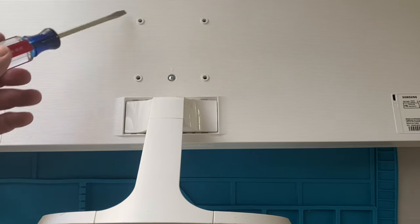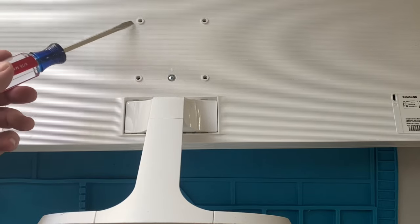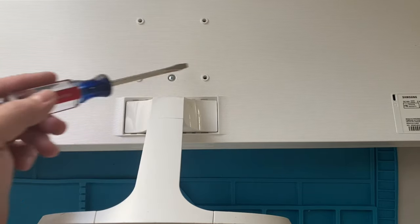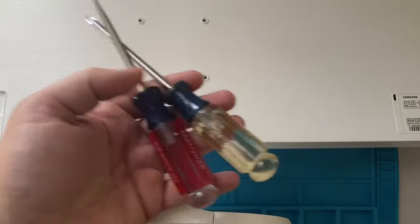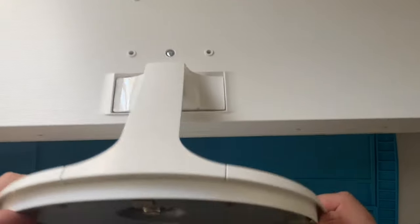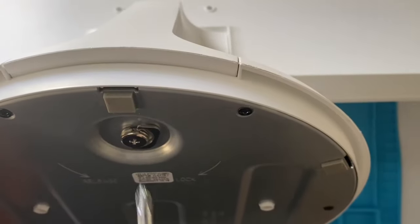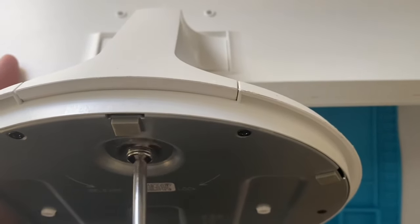I'm going to get right to it. If you're trying to do a monitor arm or trying to mount this on a wall and you're going to use this section here, you need to take this piece off. I'm going to show you how to do it easily with only these two tools — you don't need any specialty stuff. I have some specialty spreaders, but I'm going to try to do this without using them so you guys can follow at home, because you probably don't have those.